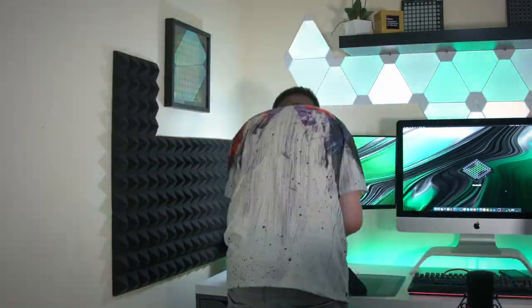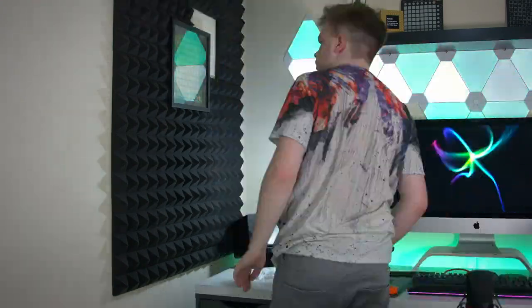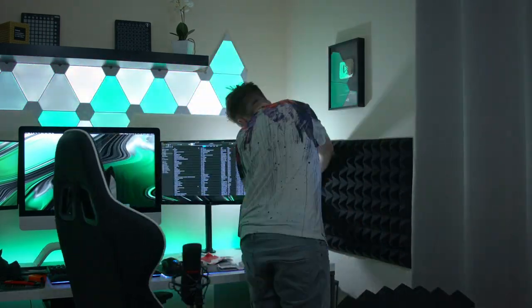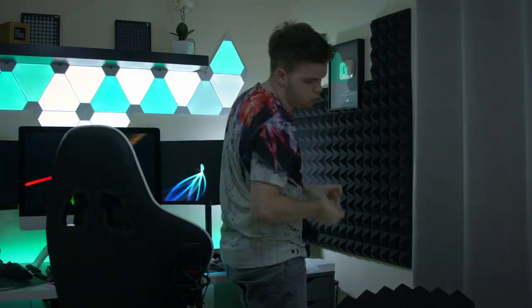I figured I'd show you guys a quick time-lapse of what it was like putting the acoustic foam up on the walls. As you can see, it did take quite a lot of adhesive strips to get this stuff stuck down to the walls properly. The whole thing took about three hours in total, and as you can see it turned out looking really nice.